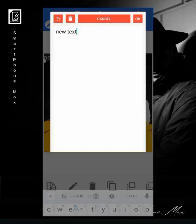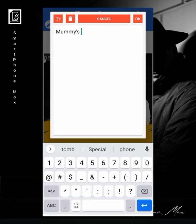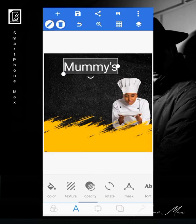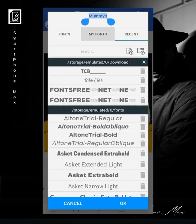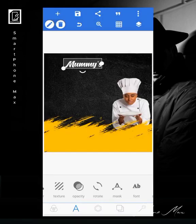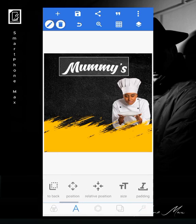Then I'll go ahead with writing some things like the name of the kitchen — "Mommy's." That's the first one. Let's choose a good font for it. I'll be using Hunters — so that's the font I'll be using. You can increase it and give it some rotation.